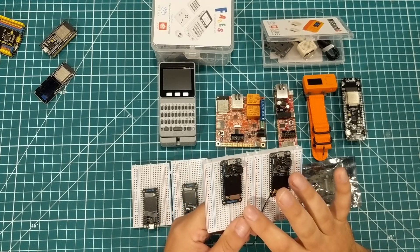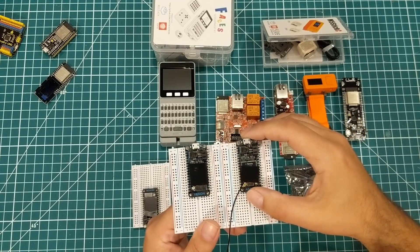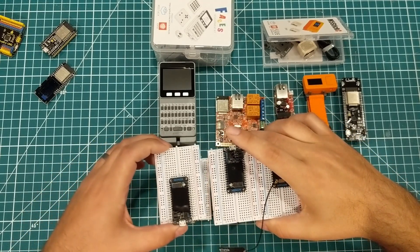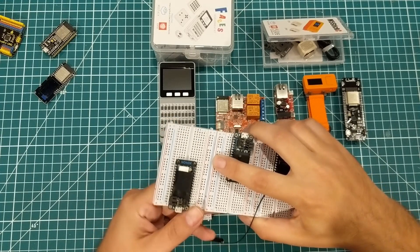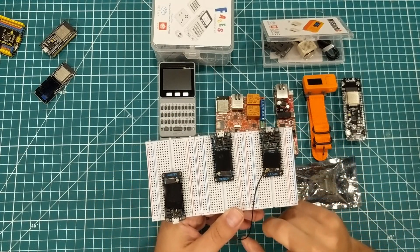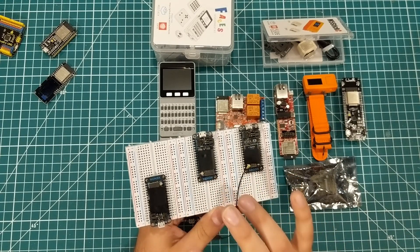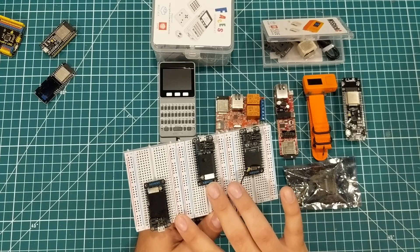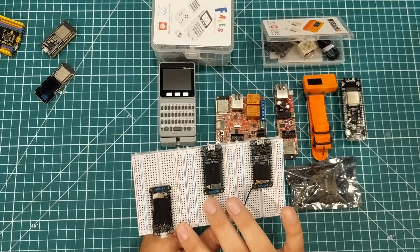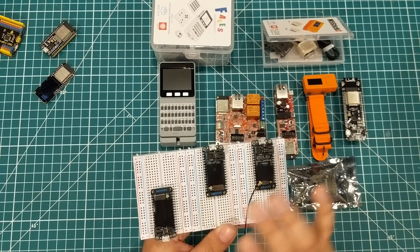Particle made a bet and they bet wrong. The bet was that the best way to hook up a bunch of sensors was to have one board act as a gateway with the others communicating over a mesh network. They put out really quality boards and software, but the mesh network had all kinds of problems. They've since discontinued these boards, and I believe they're not even talking to these boards anymore.